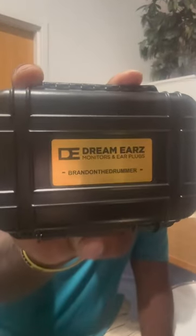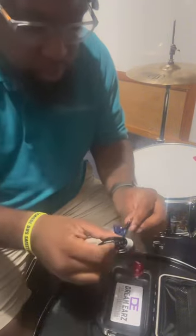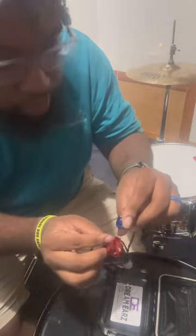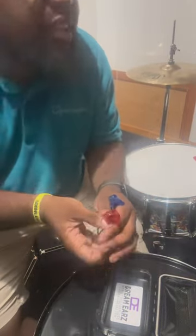I just got my first pair of custom in-ears — shout out to Dream Ears Monitors. We're opening these bad boys up. First of all, it's a great case, great packaging. Nice wire — I got a different color: right side red, left side blue. Overall, they're beautiful. I believe they have four drivers in them.